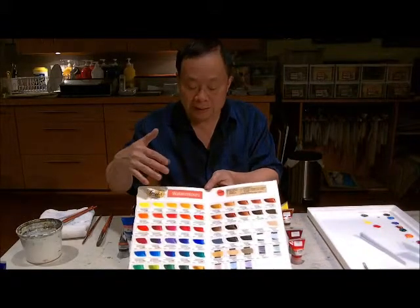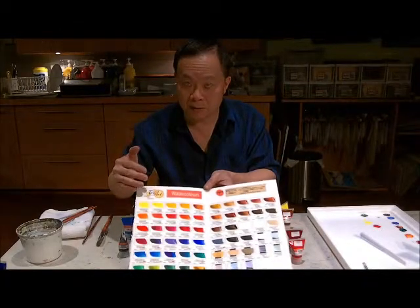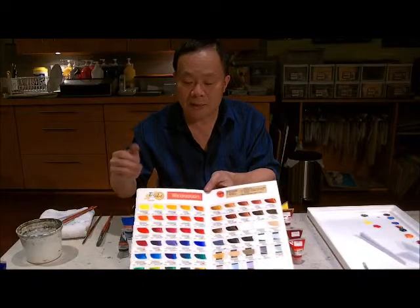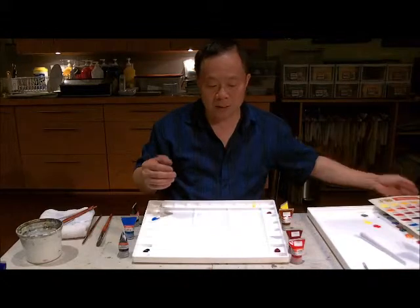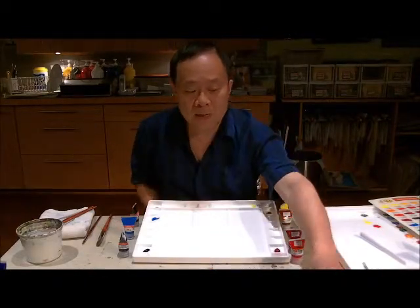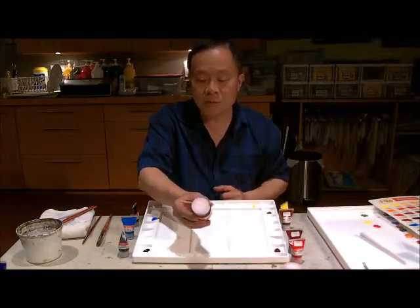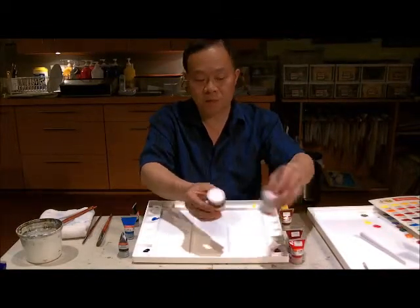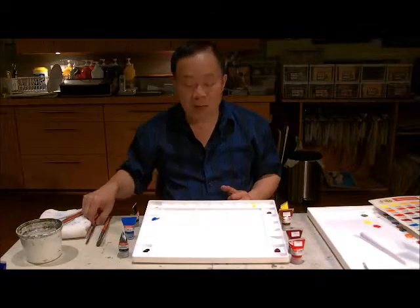I find that Tri-R colors are very good because they have the technology of grinding the pigment to be the finest pigment in the world, which also makes the colors more brilliant. For people who like intense color, they will probably love it. They also have something very special developed for watercolor, which is a natural gum and matte medium, which I will demonstrate at a later time.